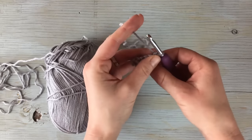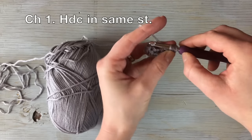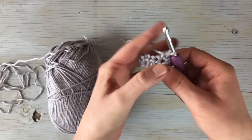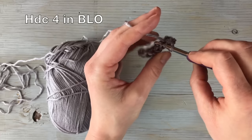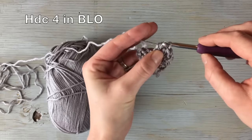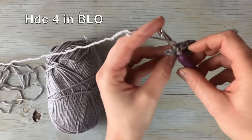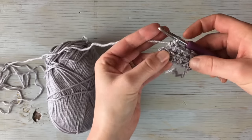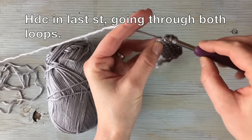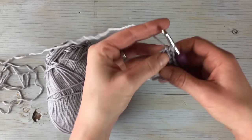Turn it, chain one, and half double crochet in the same stitch going through both loops. For the next four stitches, half double crochet in the back loop — grab that back loop and half double crochet four times. Then when you get to that last stitch, half double crochet going through both loops. You still get that ribbed look, but you anchor the two ends so they don't stretch out as easily.